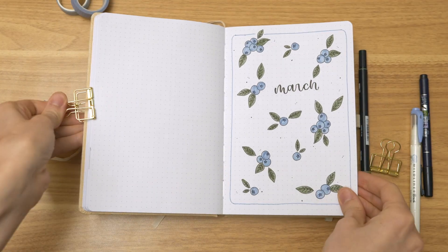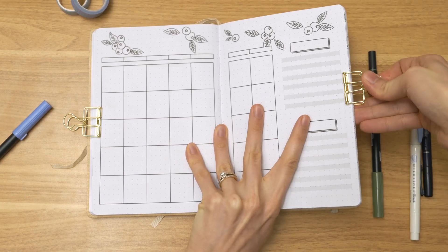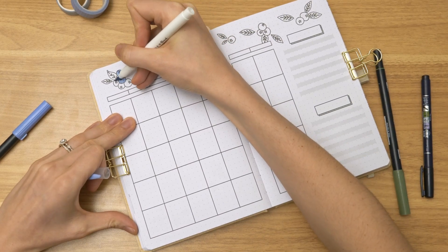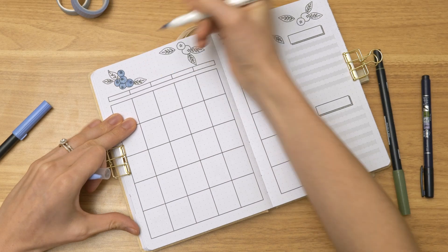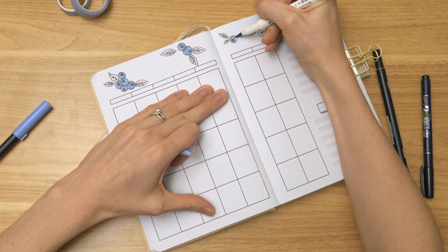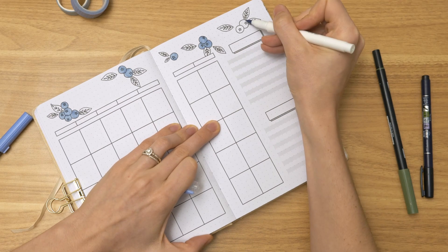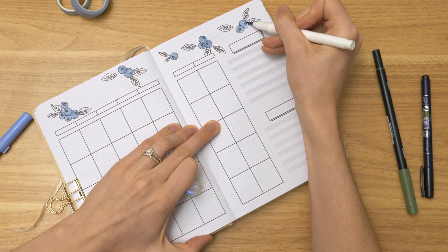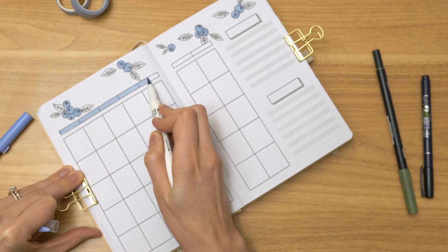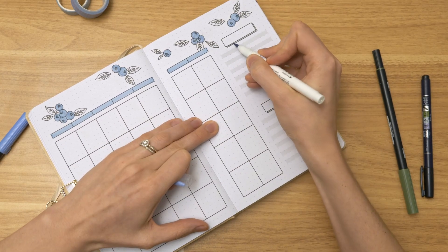I added some dots peppered around and a border. The markers I'm using this month are all from Stationery Pal — I have a discount code down below. This one is a Zebra Mildliner brush pen in the color smoke blue. On top of that, to color in that little star-shaped opening on the blueberries, I'm using Tombow 553. And the green I'm using for the leaves is Tombow 228. That's my color palette for this month.